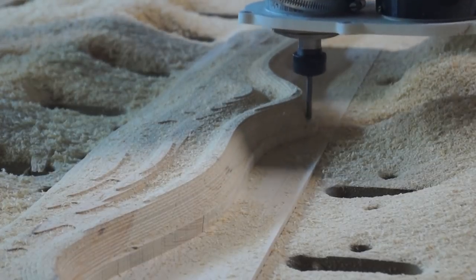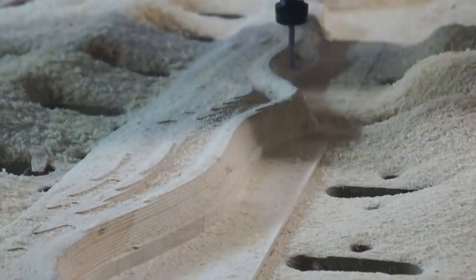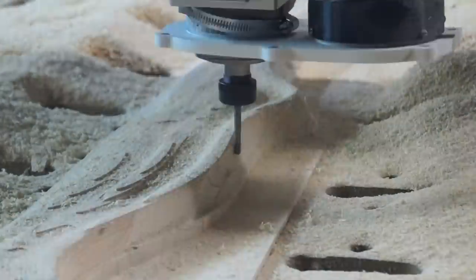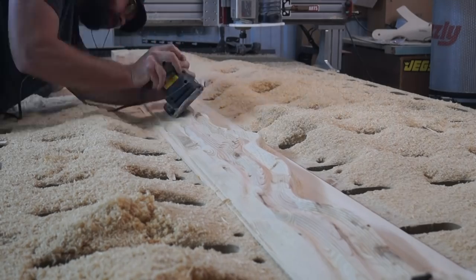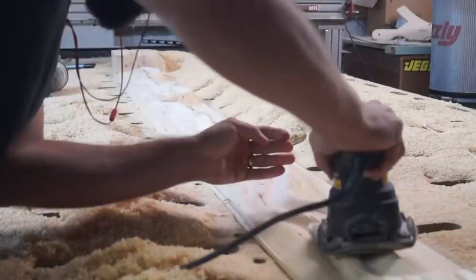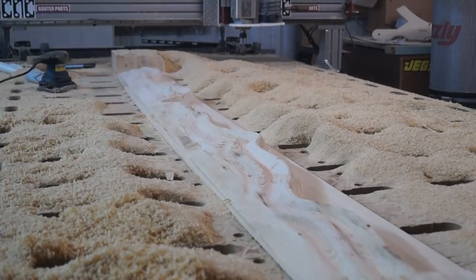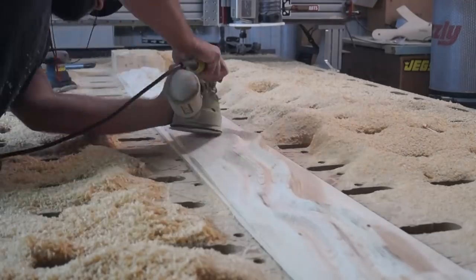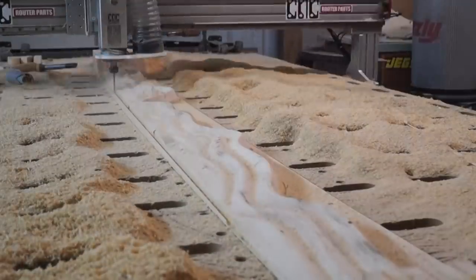Here's the finishing pass again — just another look at how it goes parallel. Then sanding. This time I saw how much easier it was to sand before I cut it out, so I sanded it in place before I did the final cutting pass around the edges, and then I cut it out.